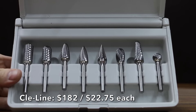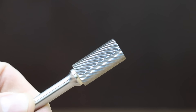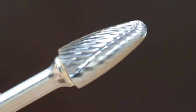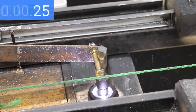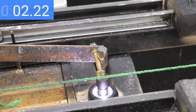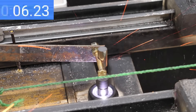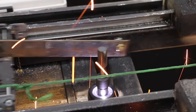At a price of $182 for 8 burrs, or about $22.75 each, is the Cleline brand. While the other burrs are double cut, the Cleline is a single-cut setup. Made in USA, the Cleline weighs 55.21 grams. Just like the Grobit, 5 pounds was a little too much pressure, causing the extremely sharp teeth to grab several times. The Cleline was the fastest yet at 9.8 seconds — very impressive. The burr held up very well and is extremely sharp with just a couple of very small chips.